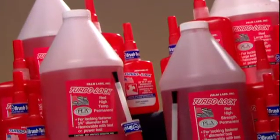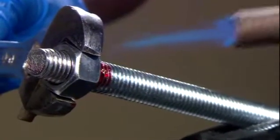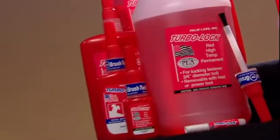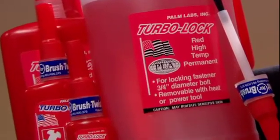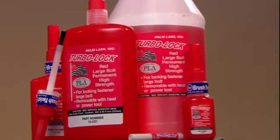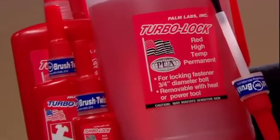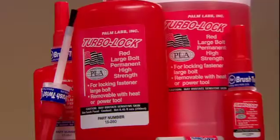Red Threadlockers are high strength and permanent, but can be removed by using a torch. The biggest difference between the reds is the size of the bolt they will be used on, and whether or not they are for high temperature applications. The most common red is for up to three-quarter inch bolts and is equivalent to Loctite's 262. There is a red for up to one inch bolts, equivalent to 271. And a red for large bolts, up to one and a half inches, equivalent to 277. Our high temperature red is for applications up to 450 degrees Fahrenheit and is good for bolts up to one and a half inches, equivalent to 272.